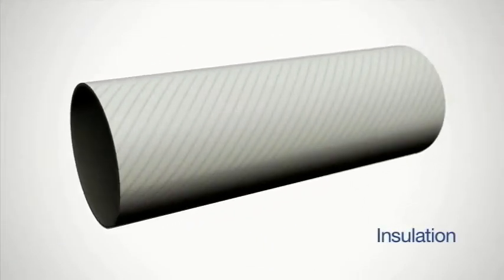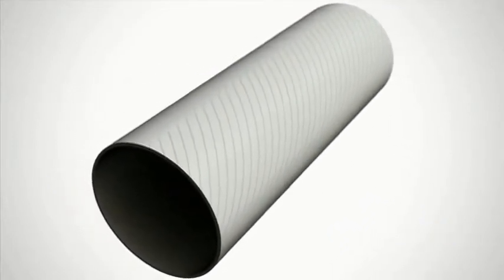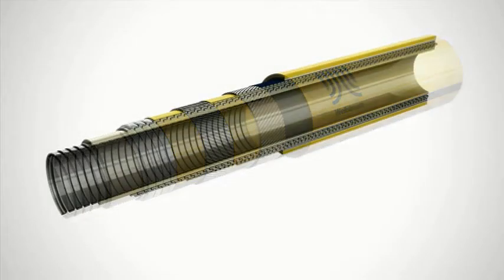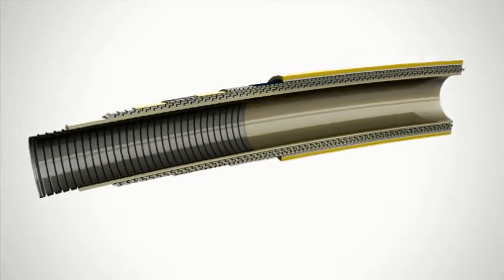Insulation can also be added to achieve a required U-value, providing better flow assurance and mitigating solidification of production fluids. Each layer shifts and flexes, giving the pipe its range of motion while minimizing fatigue.